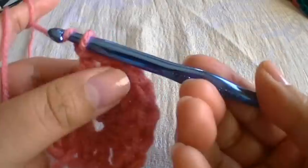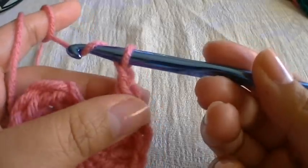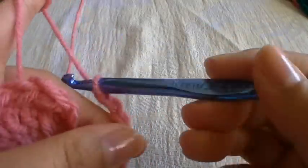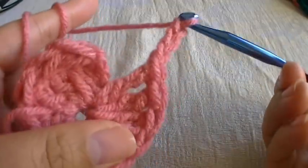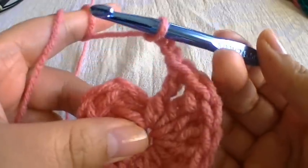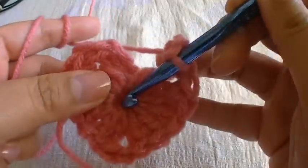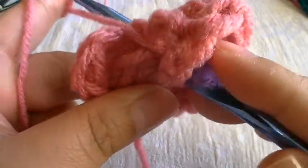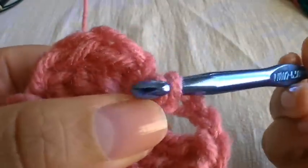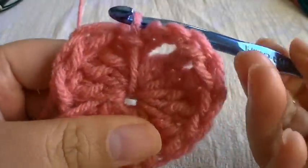We're going to chain three times: grab some yarn, go through the loop, and do that two more times — grab some yarn, pull through, grab some yarn, and pull through like that. Now we're going to join with a slip stitch. All you have to do is bring this into the center and grab from the back, pull that through, and bring it into this stitch right here — so it looks like that.